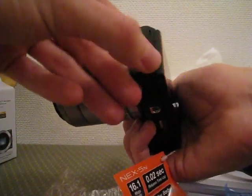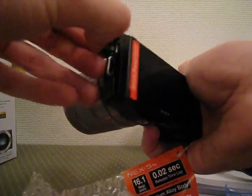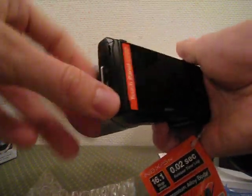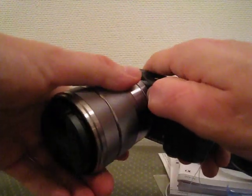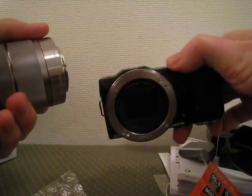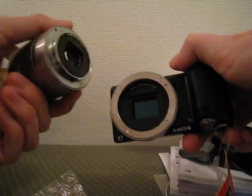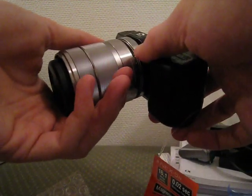We've got HDMI and USB ports. Let's see if we can take off this lens — and as you can see, the sensor is quite large. Let's put the lens back on.